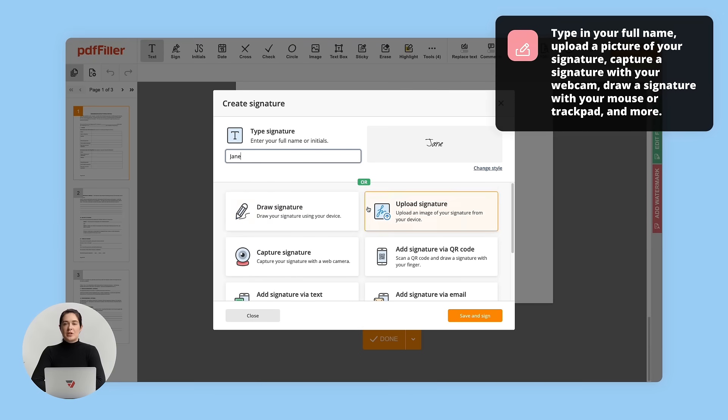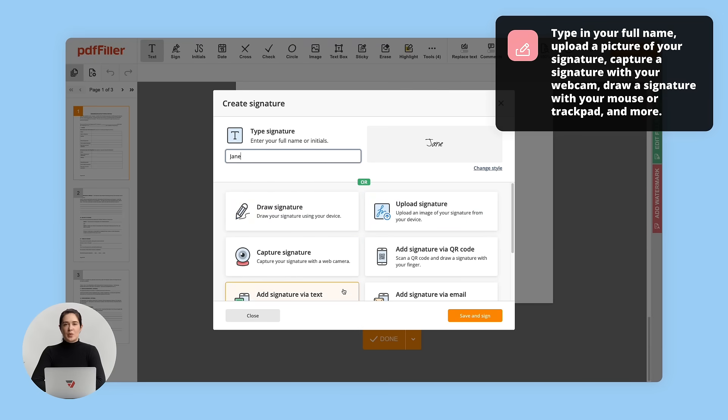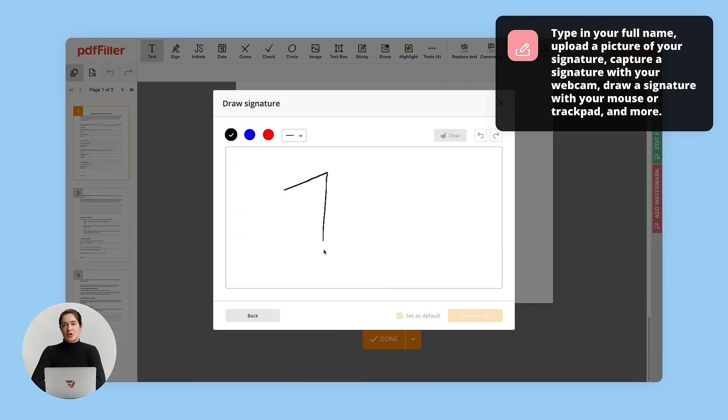In the new pop-up window, choose how exactly you want to add your signature. If everything looks good, click Save and sign to save the changes.